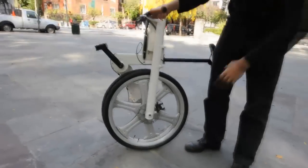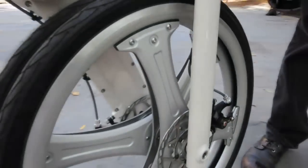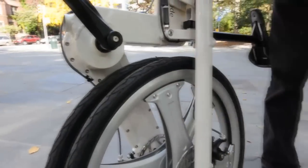You'll notice there are disc brakes on the front and rear wheel, which make the stopping power on the IF Mode really unbelievable. Another cool and very unique feature is the 26-inch mag wheels.